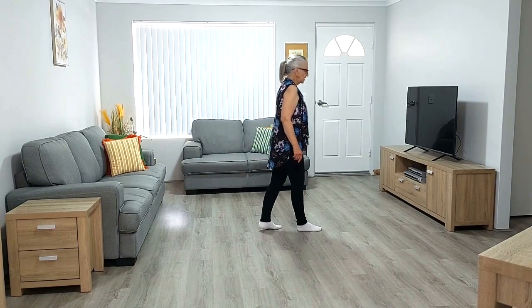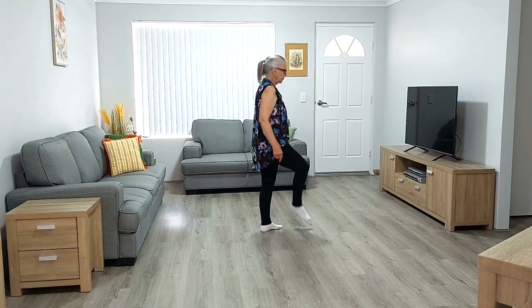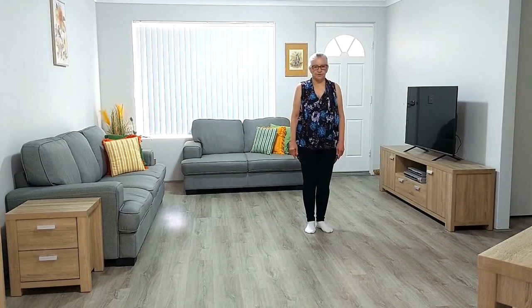Step forward on right and flick. Step back on left and hook. Step forward on right, quarter turn on left, recover on right and left together with right.